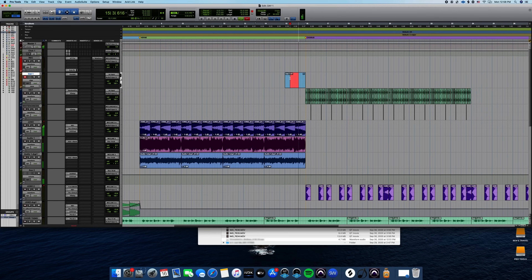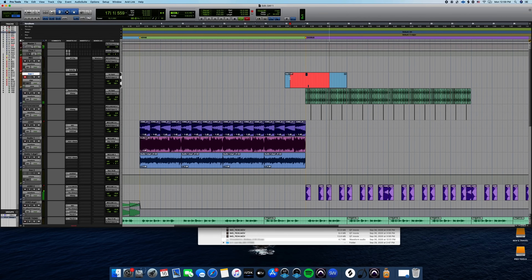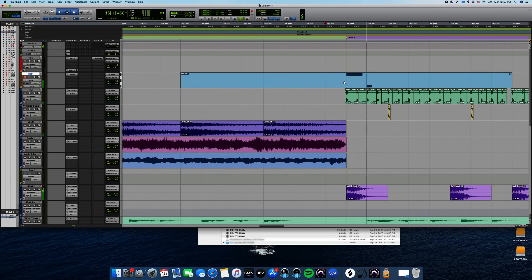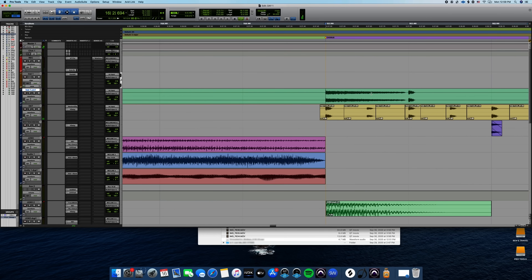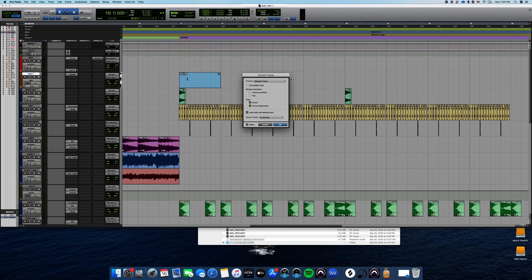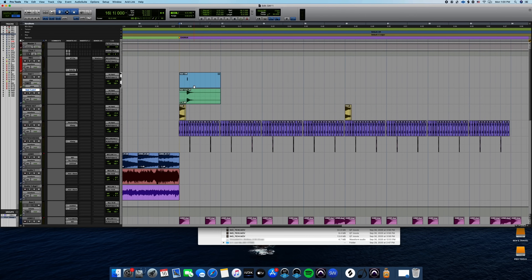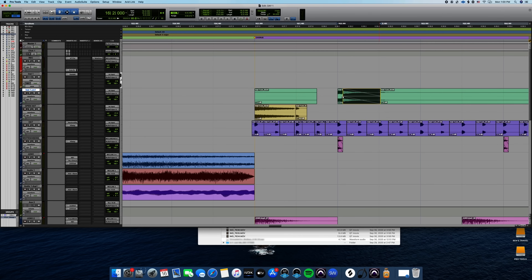And he repeats this process with other elements in the production as the session goes on. That's dope. Commit. Audio. Let's go. Do I want that hi-hat there? I kind of do, but I'm going to make it a little lower. I do want that little open hi-hat, but I'm going to make it shorter. Commit to audio. Now it's on its own track.